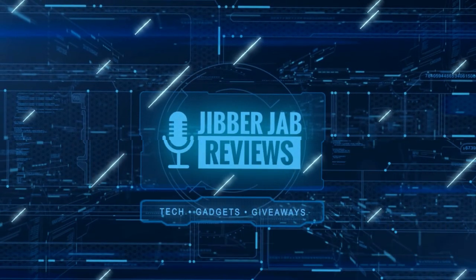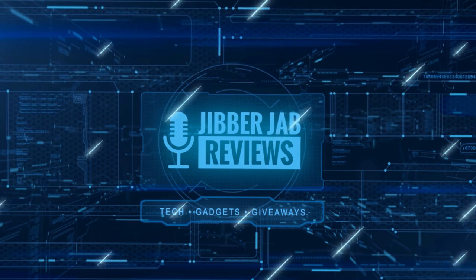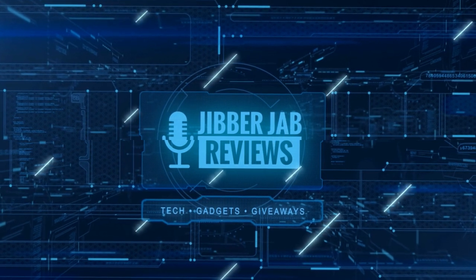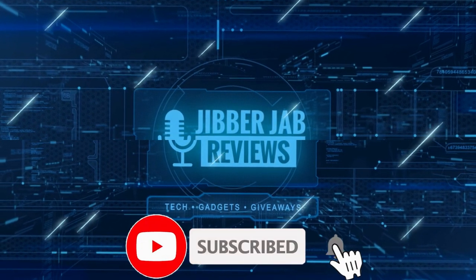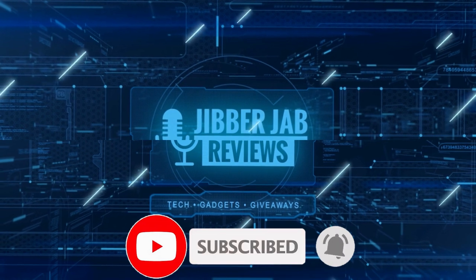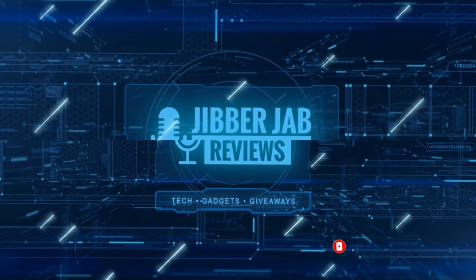Thanks again for watching our review, and if you liked it then show us some love with a thumbs up, subscribe to the channel, and share the video with your friends. With your support it really helps me keep the channel going so I can continue to offer you guys discounts, giveaways, and fresh content. I'll see you in the next episode — until then, take care.